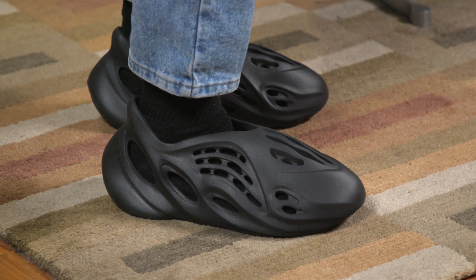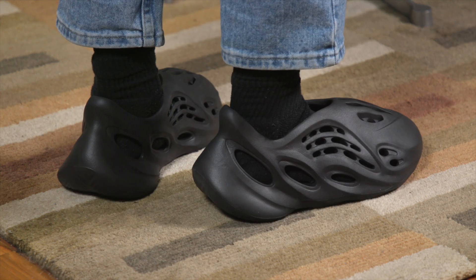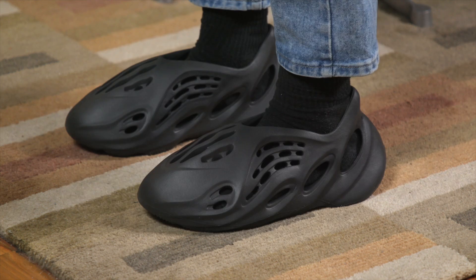I definitely think this will look nice with some dark socks, and this is probably up there on my Foam Runner rankings list. Looks very cool, very sleek. I've previously mentioned that Foam Runner sizing is all over the place.